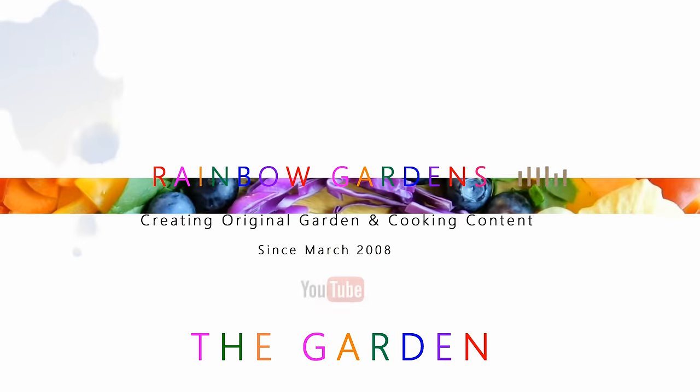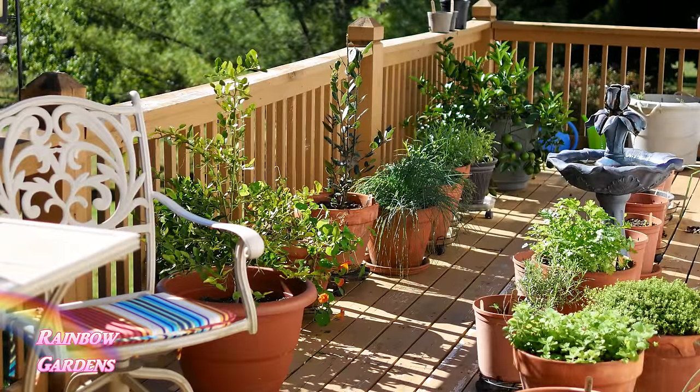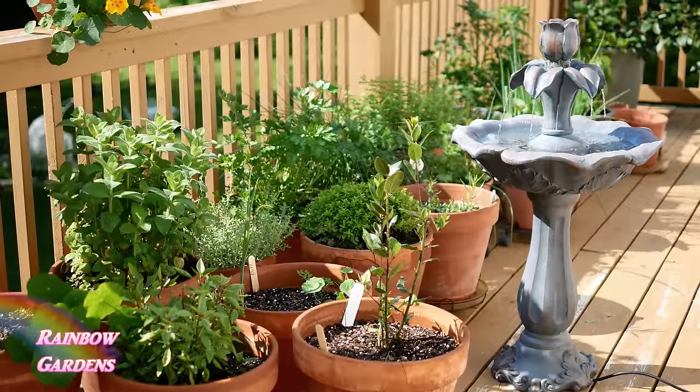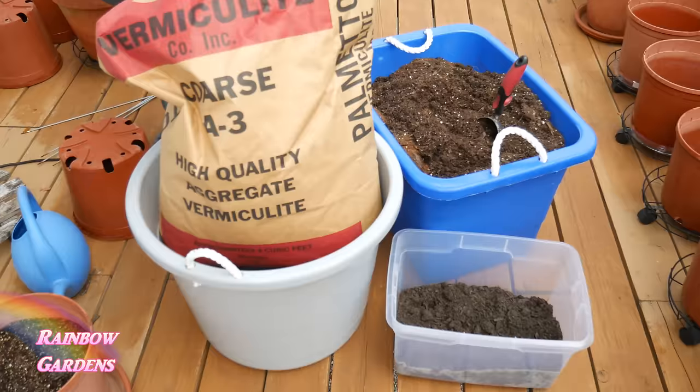Every spring I have a little routine that I do to get my container garden up and ready for the growing season. This is how my container garden looks usually in June, and I like to kind of visualize it so that after a long cold winter, when my container garden looks really bad, this will motivate me to get out there and get those pots cleaned up and get some new soil in there.